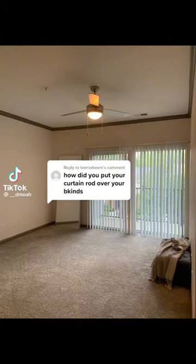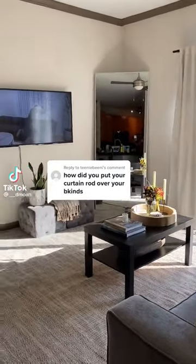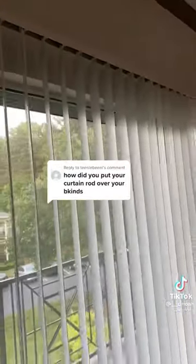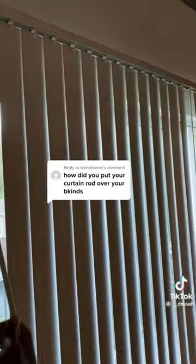How I got my apartment living room from this to this. Part one. We're going to start with the infamous renter blinds. Obviously you can't get rid of them, so here's what I did.